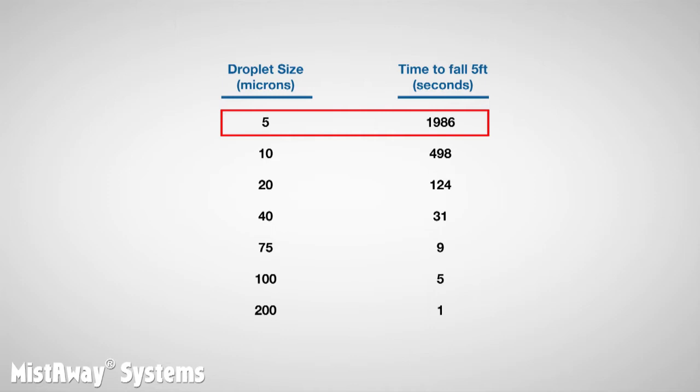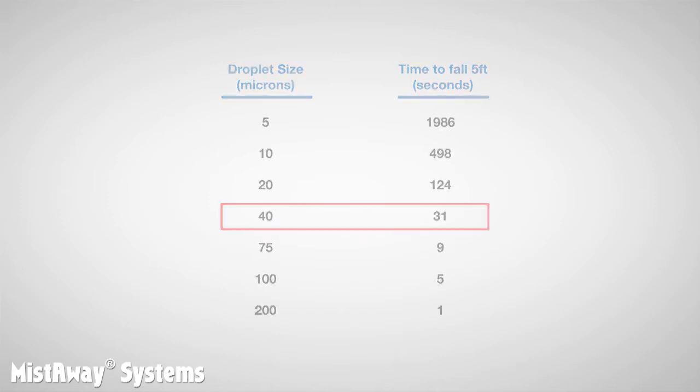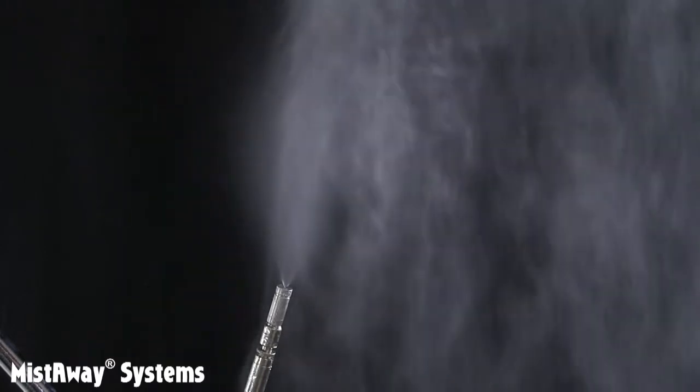The droplets produced by Mistaway's nozzles have an average diameter of about 40 microns, which you can see from the table takes about 30 seconds to fall to the ground. For mosquito misting, there is a trade-off: we need a droplet size that offers as much surface area as possible while falling to the ground in a reasonable time. 40 micron droplets seem to manage the trade-off well — the systems generate a surface area that is both effective at controlling insects and insecticide efficient, and the droplets are large enough to fall to the ground in a reasonable time.